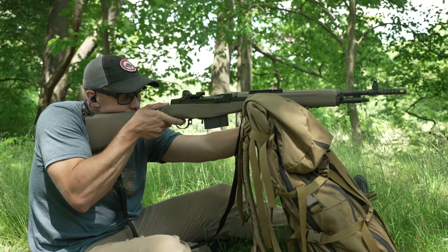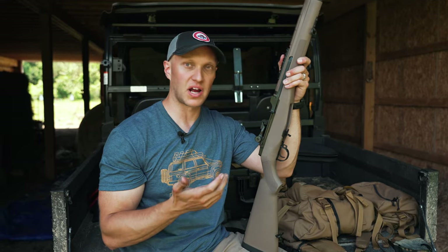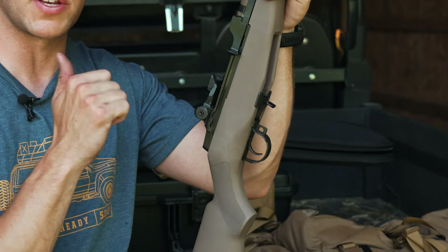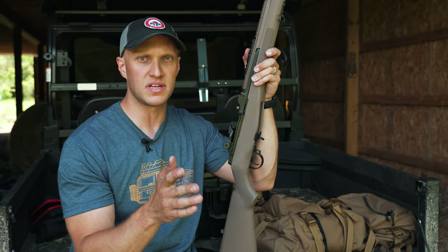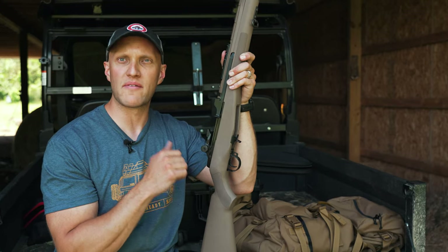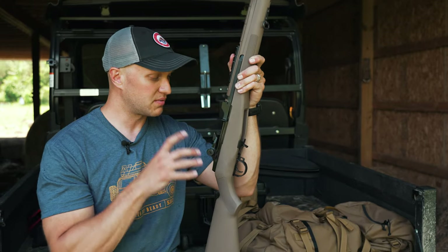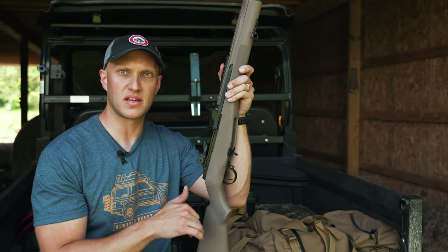When you take the handiness of the Scout Squad model, you take the robust action of the M1A or M14 platform, the national match trigger, and the peep sight iron sights — everything you need on this rifle to defend yourself, your home, out in the woods, hunting animals — it really lends itself to pull all those duties while truly giving you everything you might need to survive in a bug-out situation. What I recommend is shoot it a lot, practice, and train accordingly, because you never know when that day might come.